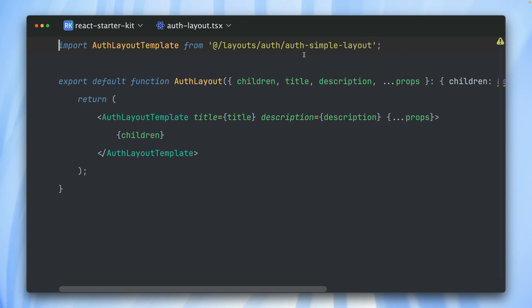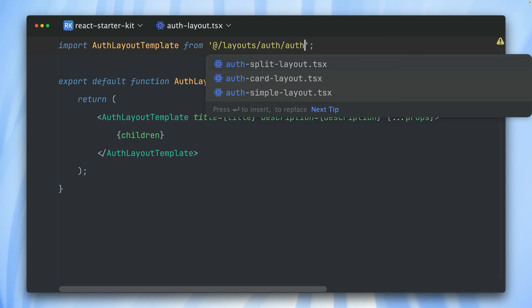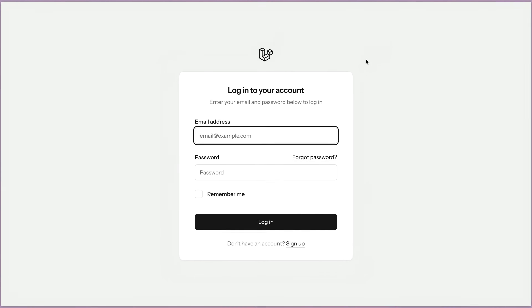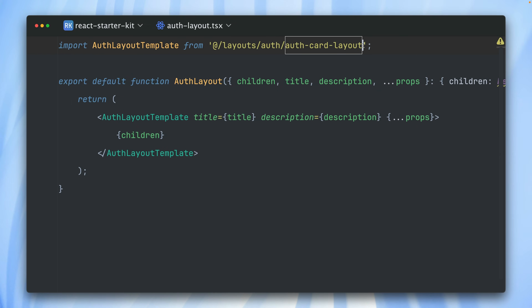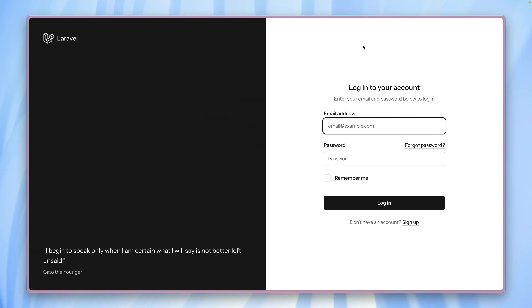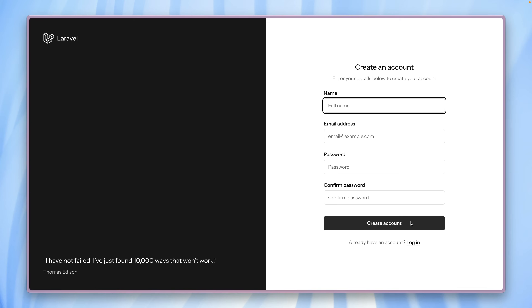We're currently using this simple auth layout, but we can change this to the card layout. Now you can see we have this card here, which looks very similar to what we had with Breeze before. Let's try another one — we also have this split layout. You have a lot of space on the left to show beautiful images and talk about your product or application, and on the right you have the form. And of course this is the same for the signup page as well.